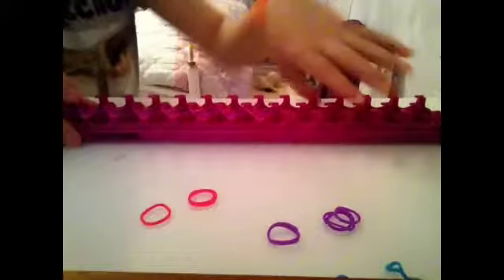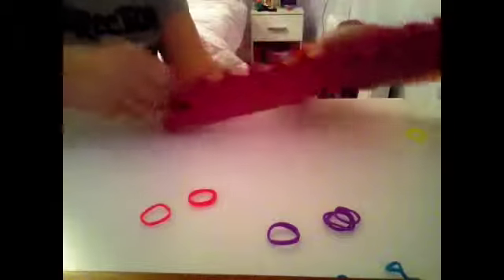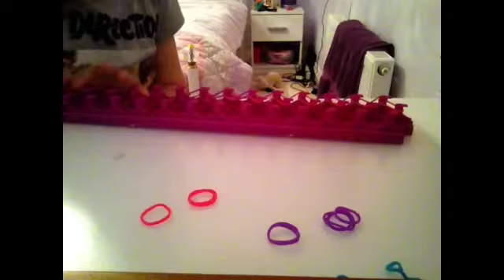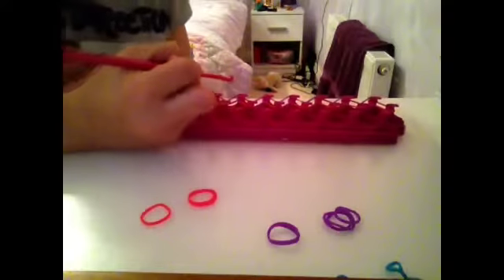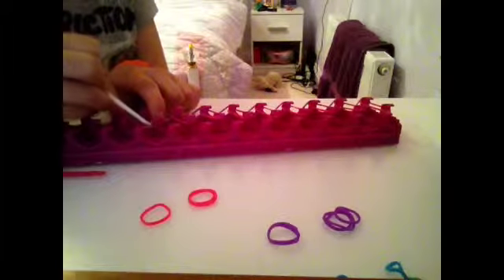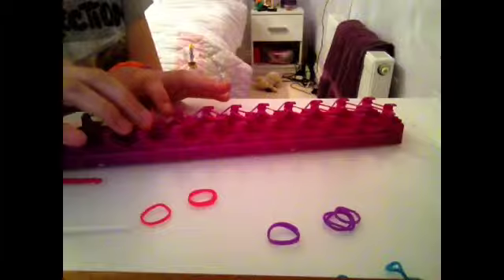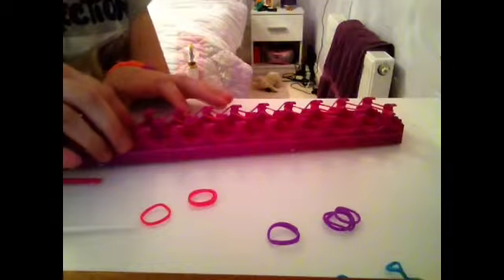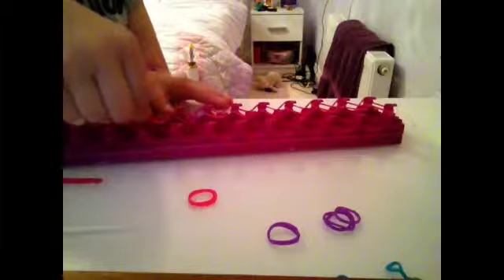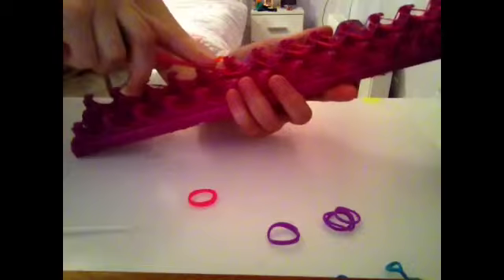Now what you are going to want to do is flip your loom around so that the bands are on the left side and you have got the notchy bit facing you. Grab your hook. You need to miss out this first one and go straight to the next one. If you wanted to, you could put a different colour on the end, or you could carry on the pattern. I am going to carry on the pattern, so you add an extra one at the end.